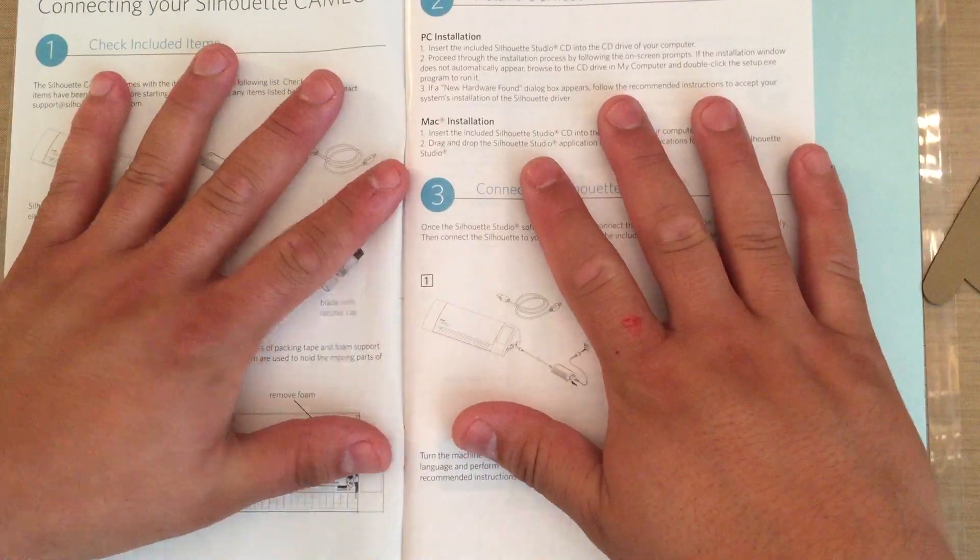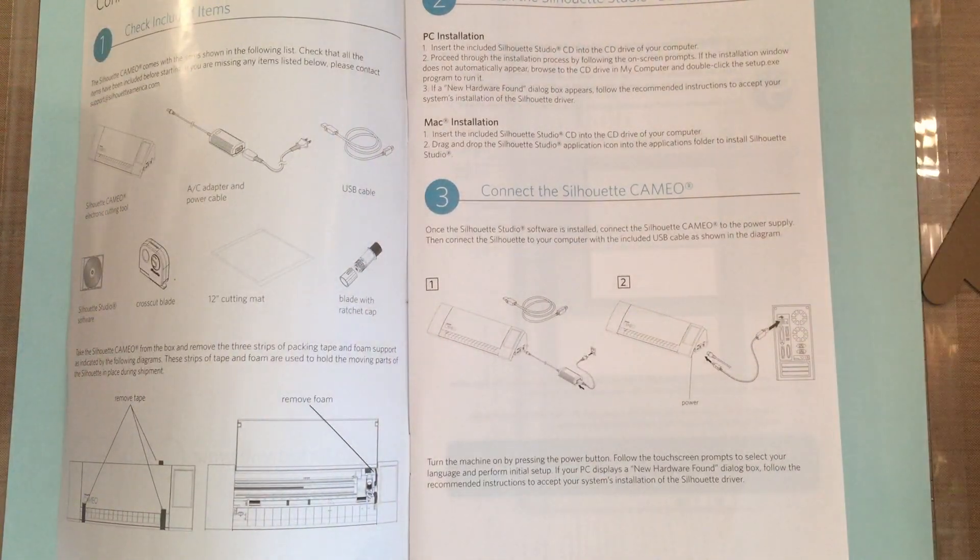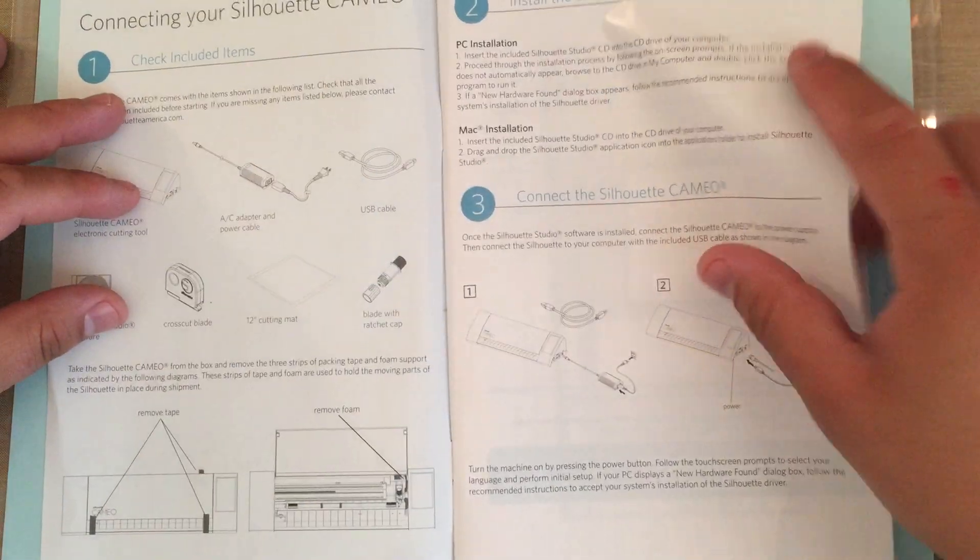I will read the instructions when it comes to setup, though. Certain things have to go in a certain sequence for equipment like this, so you might want to follow that. After that, go willy-nilly, go crazy.